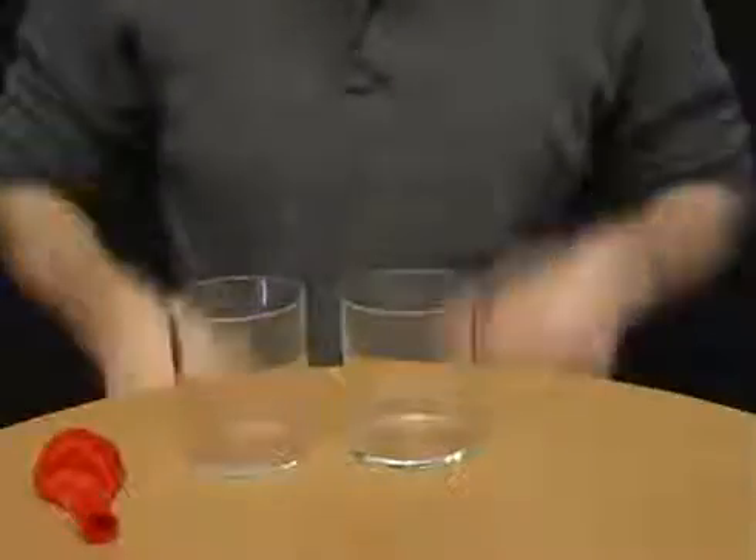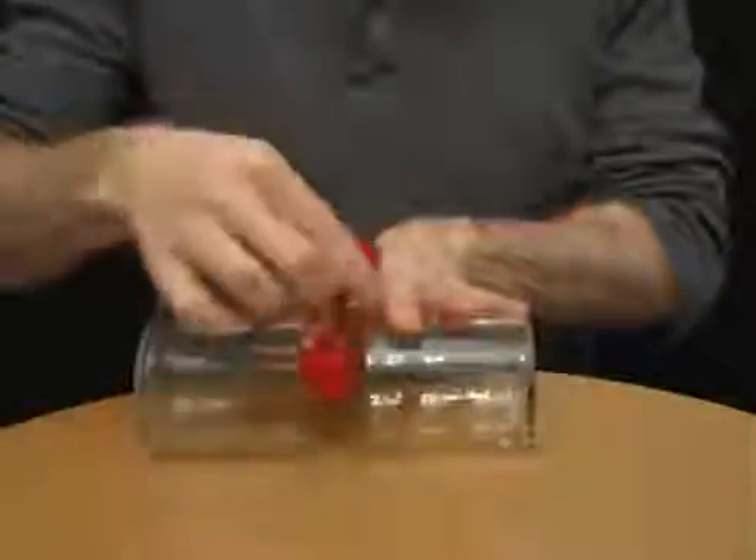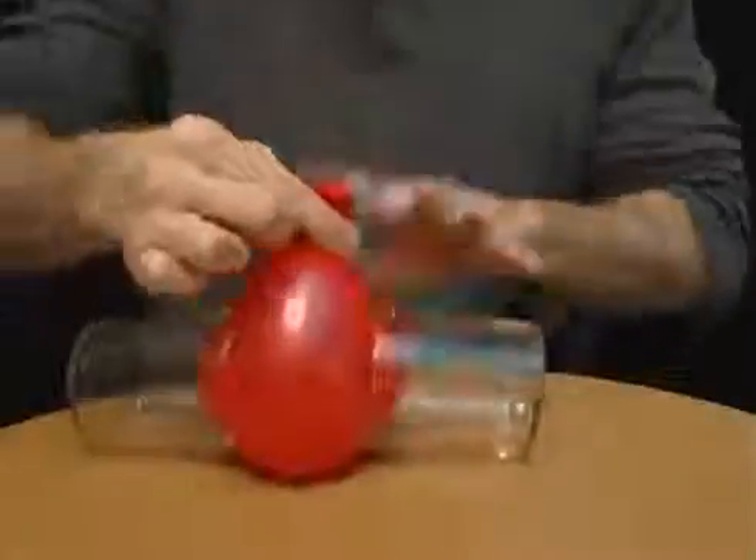Challenge your friends to pick up two glasses using just a balloon. To win the bet, simply place the glasses like this, put the balloon between them and blow it up.